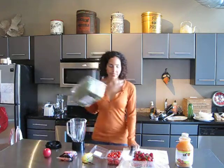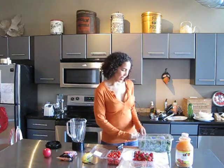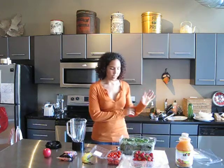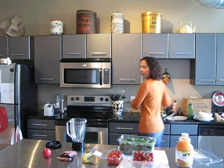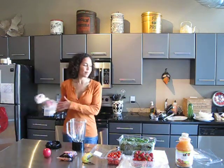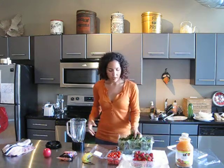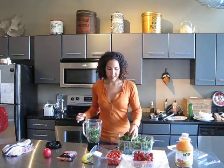First off, we've got baby spinach. I like to use organic spinach as often as possible. The spinach has been like quadruple raw washed, so honestly I just like to throw it right into the blender. These days you don't have to do a lot of extra rinsing off of spinach because they do an amazing job washing it normally.